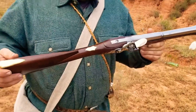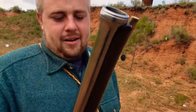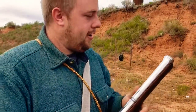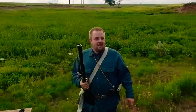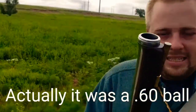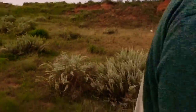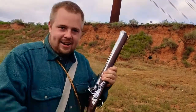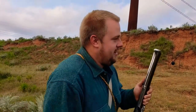Blunderbuss. I had a commenter on one of the videos asking about this thing and wanting to see a review on it. So we'll do a little review, a little talking about it. Now what you saw me shooting there was a 69 caliber round ball wrapped in tow. That's not really how this thing's meant to be shot though — this is a shotgun, and a shotgun needs shot.